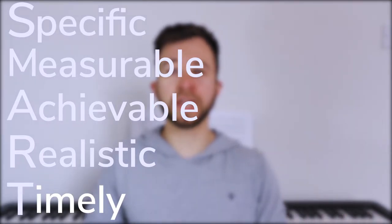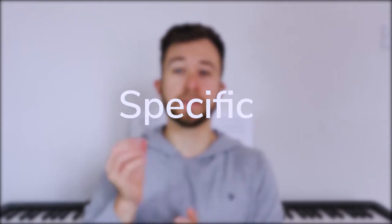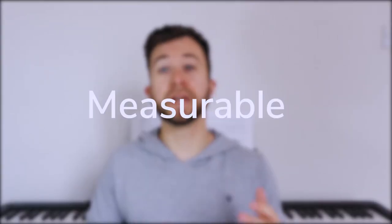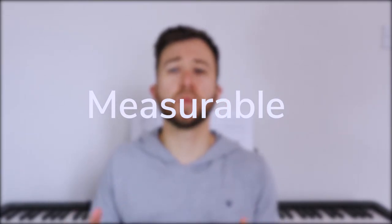So I'm going to go through what each of the letters stand for. Specific means the goal we're setting needs to be exact — we need to know exactly what we want to achieve, we can't be too vague here. Measurable: how are we going to test that we are getting closer to this goal? There needs to be some way of knowing that we're getting closer — some sort of test.